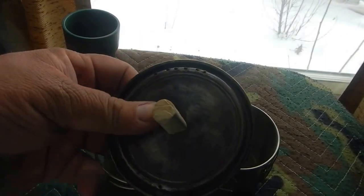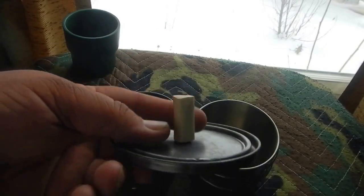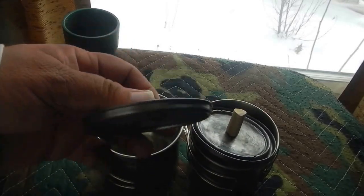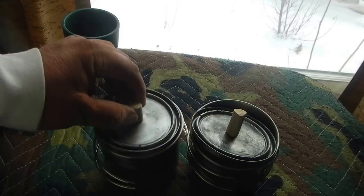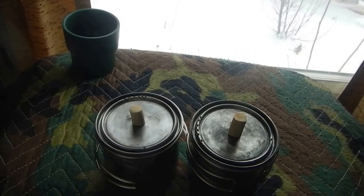Then I just carved two pieces of wood — I'm actually going to cut these a little shorter maybe. Leftover from when I made my spoon. But there they are.